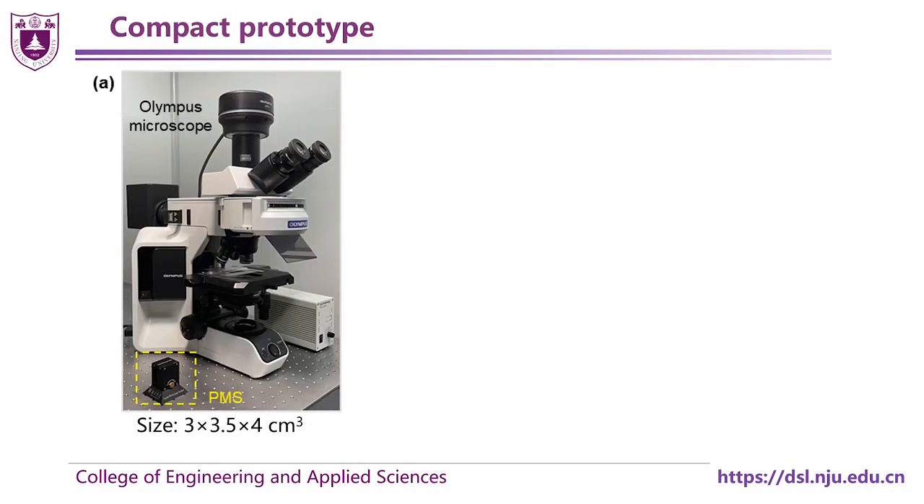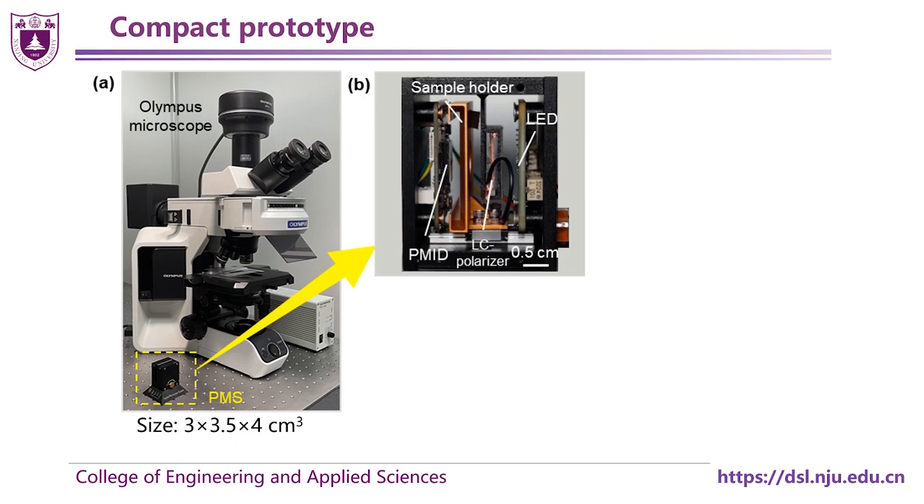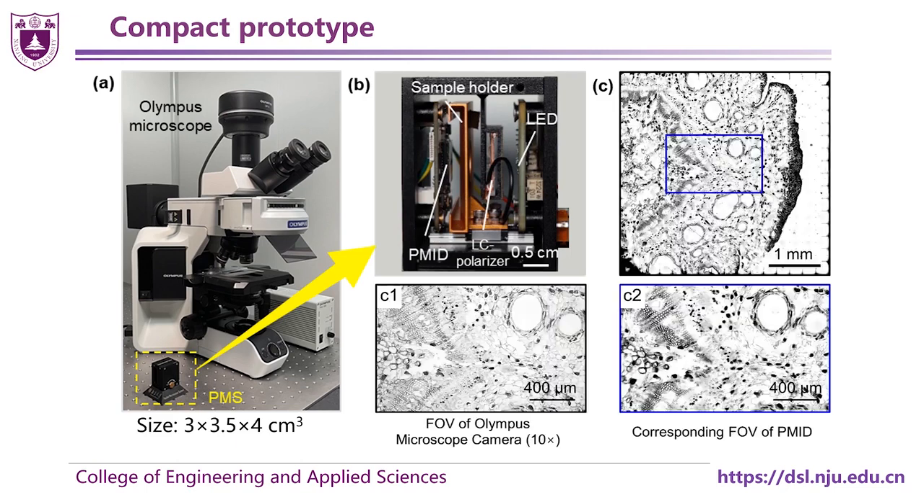Further, we implemented an ultra-compact prototype, termed PMS, which has a thousand-fold reduction in size and weight.